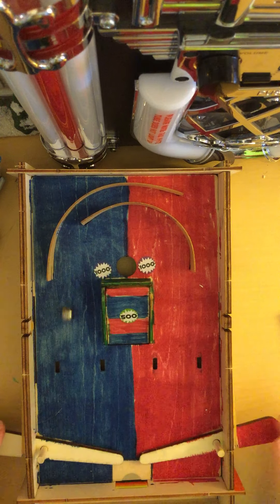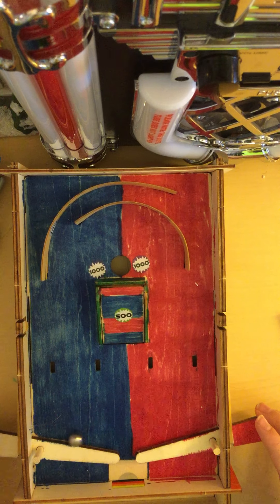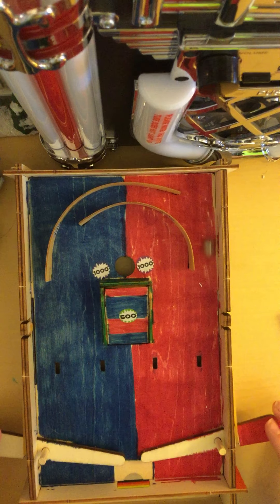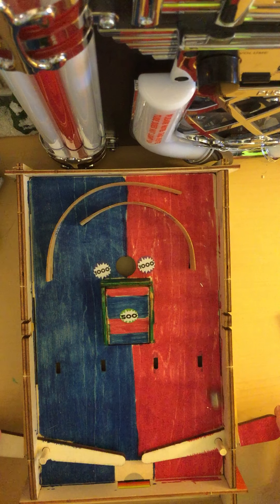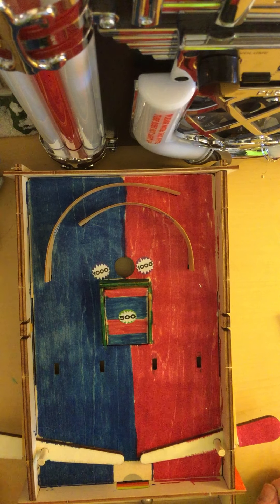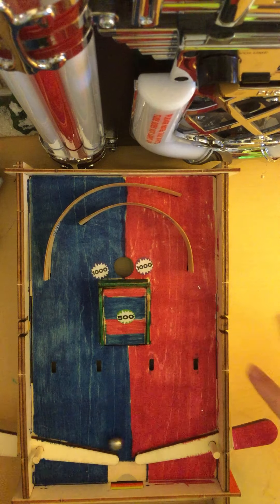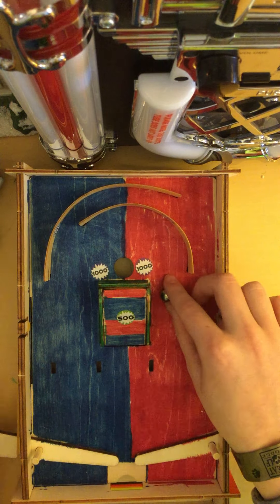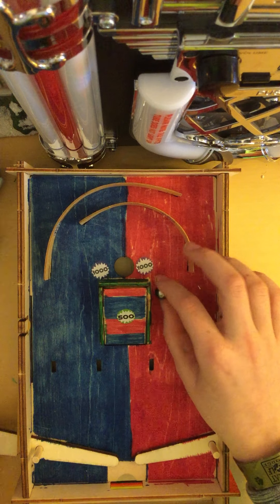We're going to do it on the blue side now. Oh. Why? Okay. Should we try it on this area? No, that's just going to go right into the hole. We'll just do it right here again. So if I lose it one more time, then I do end the video.